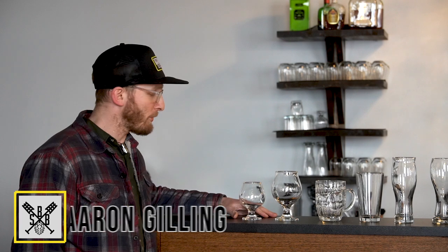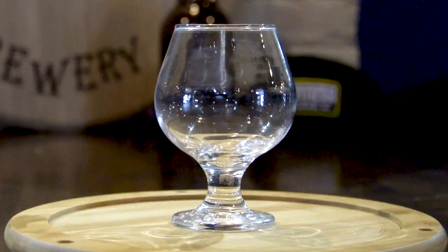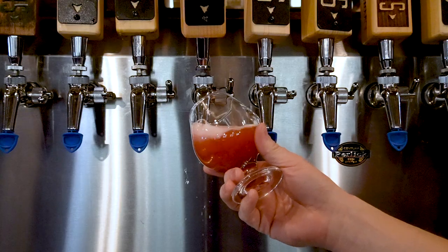The first glass we're going to go through is a tulip style glass. You see Russian imperial stouts, English barley wines, certain Belgian beers, as well as some wild ales and fruited style beers, such as a raspberry lambic or something along those lines. This is why this glass is probably one of my favorites and it's so utilized in a brew house.